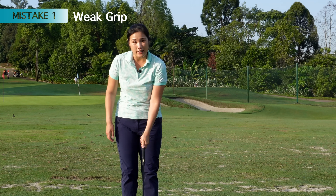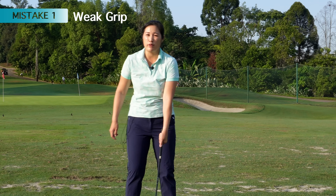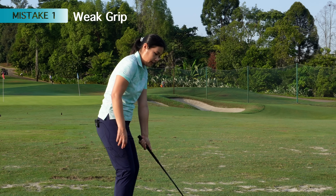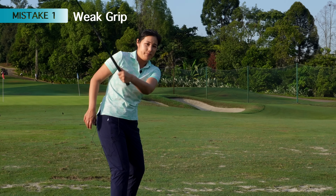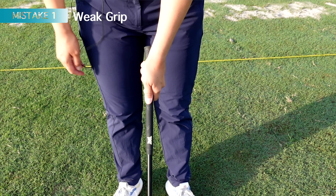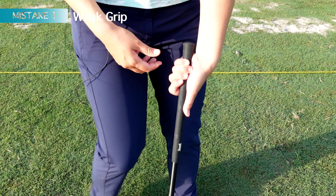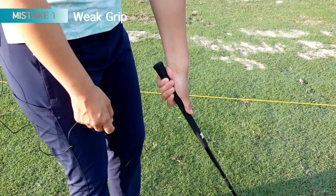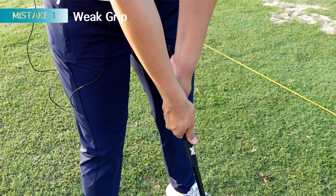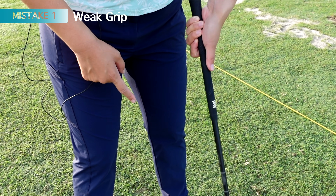If you have a really weak left hand grip or the left thumb is spread down, there's a high chance you will bend your elbow throughout the swing or even when you take your backswing, you can't cock the wrist. You end up having to use your arms to lift the club and end up bending your left arm as well. Sometimes we try to put our left thumb directly on top of the grip — both thumbs like that. It's really hard to move the wrist, and then you end up having to bend the elbow.